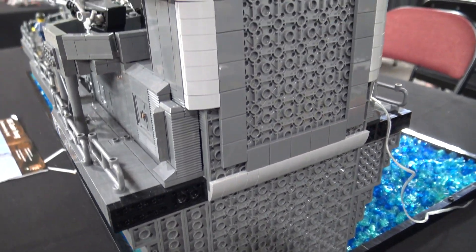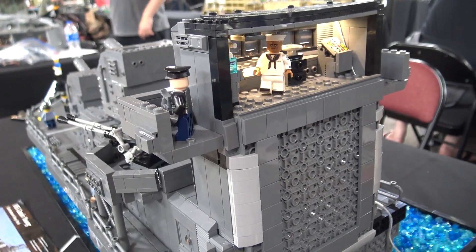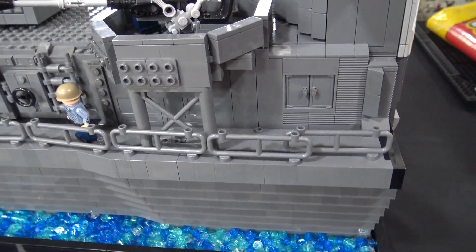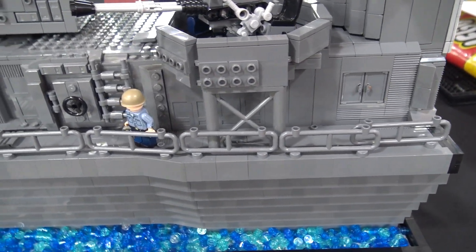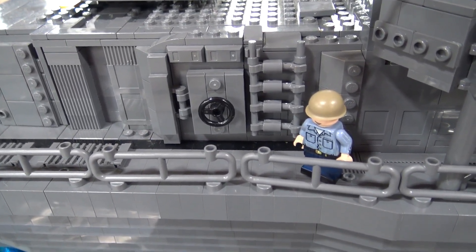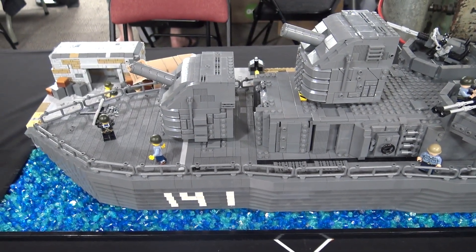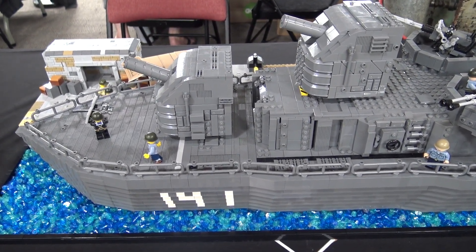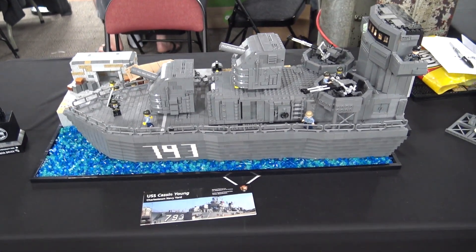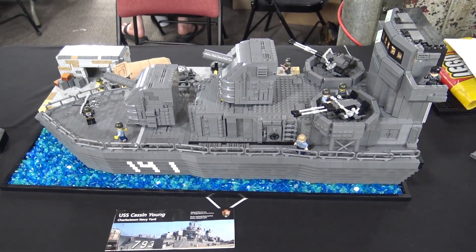If I do continue it, I'll take those plates off and extend it. I think I'll do it in maybe three or four sections — tiling it more smoothly and then creating a new section with another three cannons, then the middle part with more flat guns, more of the bridge, and the mast.